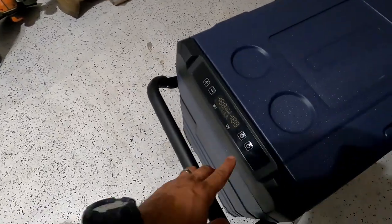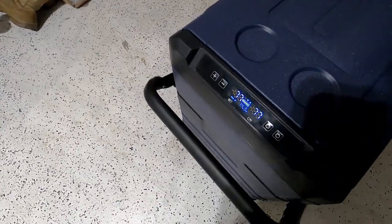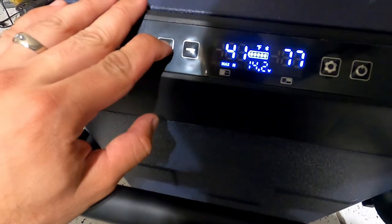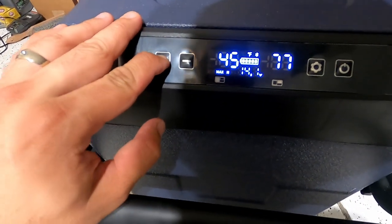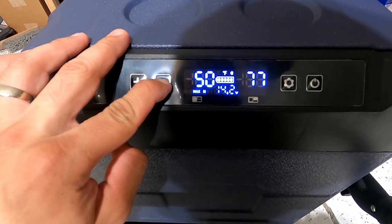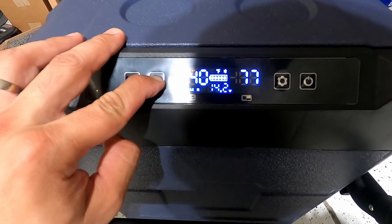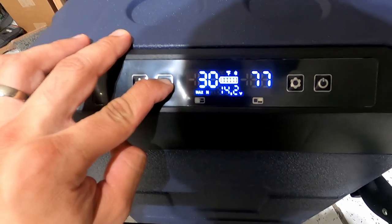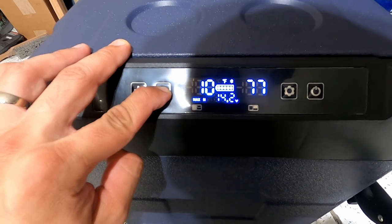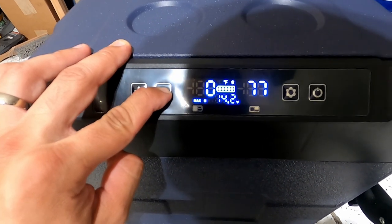I just plugged it in — let me go ahead and power this on. We're going to set the left side to the lowest temperature, which I believe is negative 4 degrees, and we'll see how fast it takes to get to that desired range.